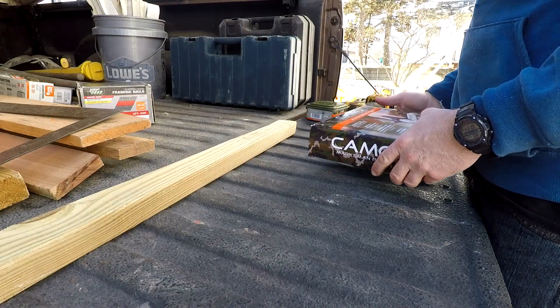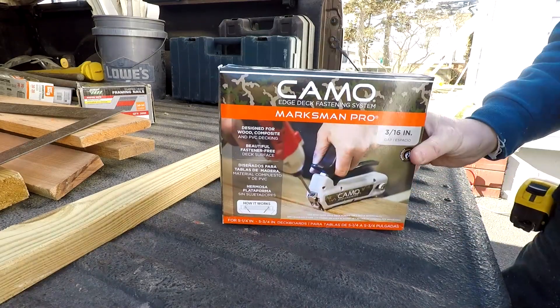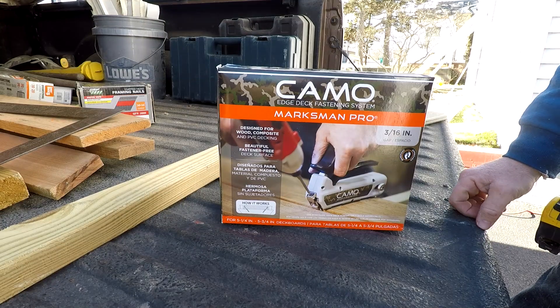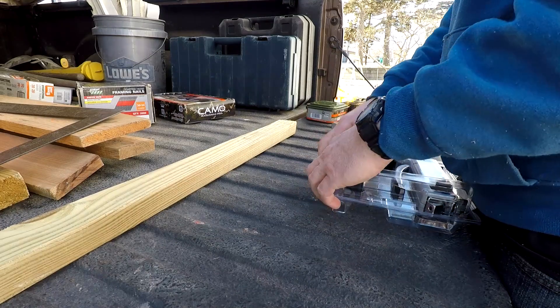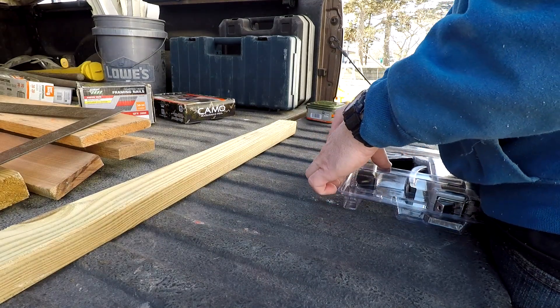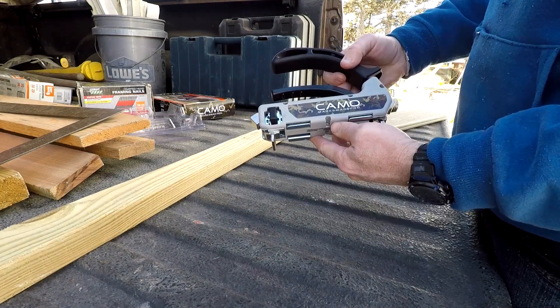Putting down composite decking. I'm going to use this thing — I haven't used it before, I've looked at it, and it doesn't look too difficult. It's the Camo Marksman Pro.